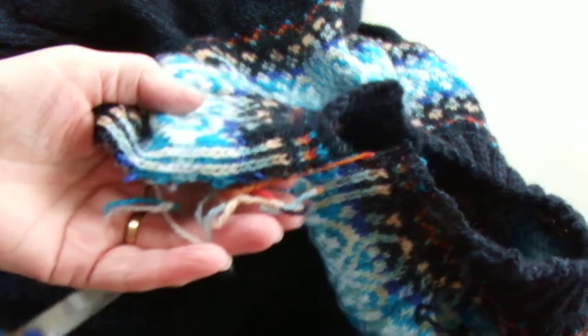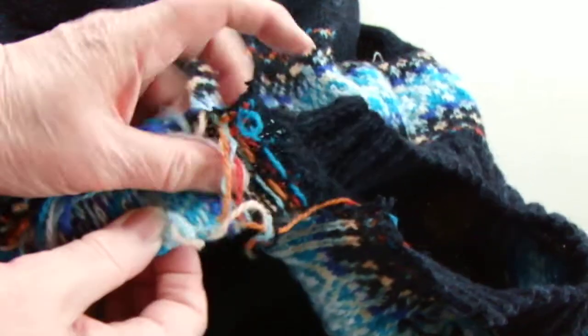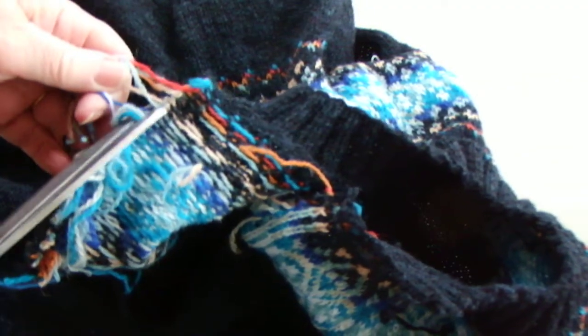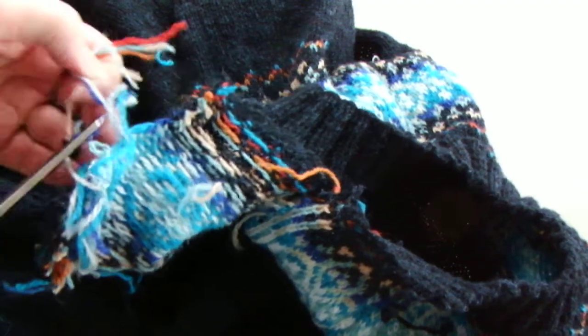These have got knots on the inside, and this is where the rows began and ended. For this I'll just trim all these ends.